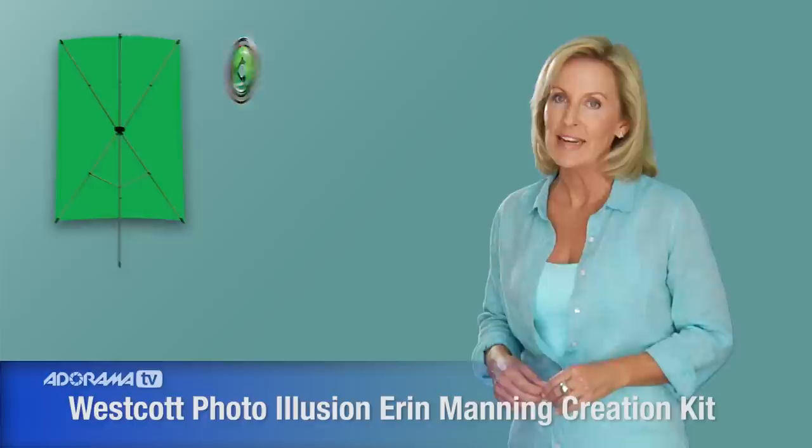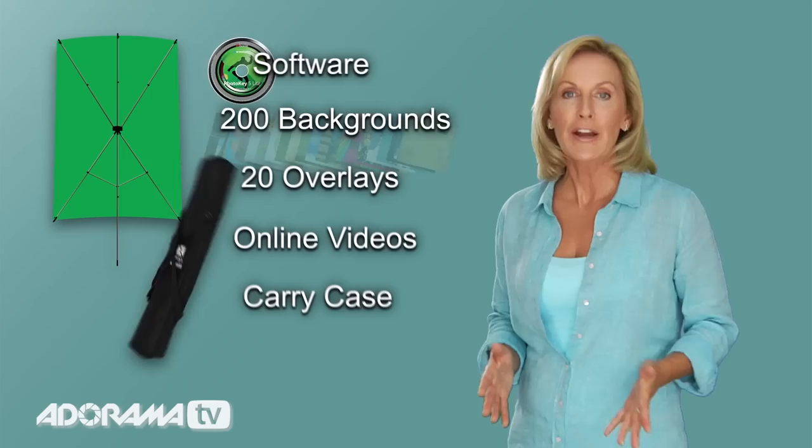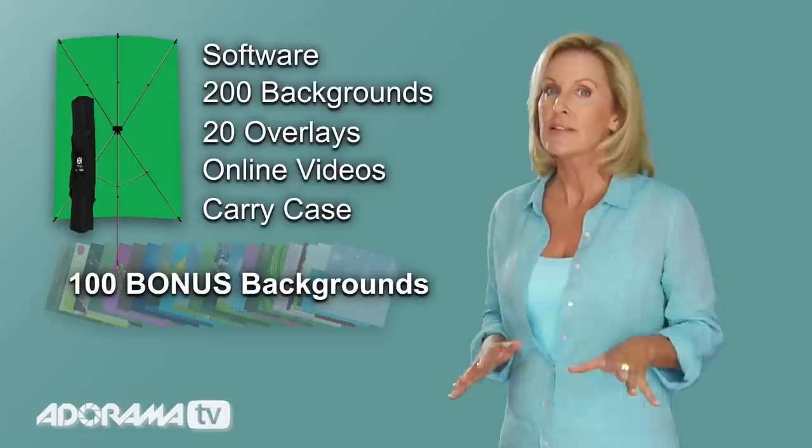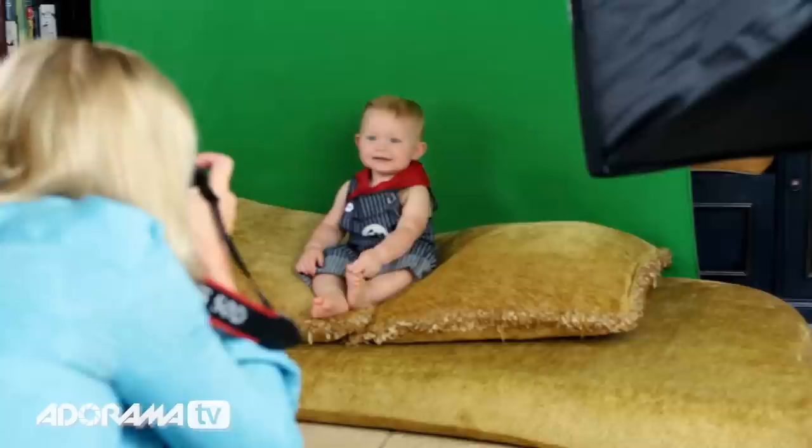The Photo Illusion Erin Manning creation kit comes with the x-drop stand, a 5x7 green screen, PhotoKey 5 Light software, 200 digital backgrounds, 20 overlay graphics, an online educational video, and a cool little carry case. And with the Erin Manning creation kit, we're also adding in 100 bonus digital backgrounds and 50 bonus overlay graphics.